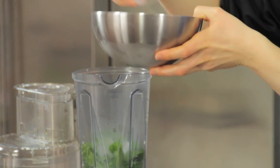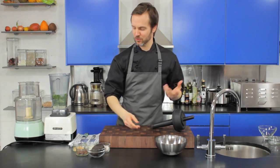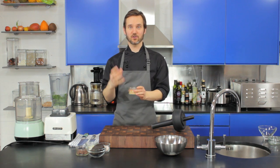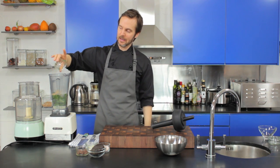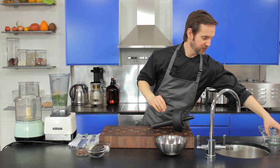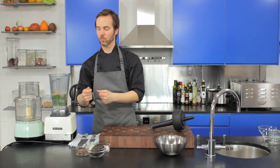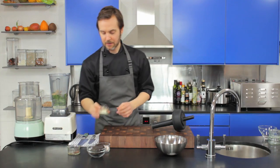Let's have a decent couple of handfuls of ice — there's nothing worse than a warm green smoothie. The ice is going to sort that out and give us a nice frosty consistency as well. Coconut sugar is my sweetener of choice here — I've powdered it beforehand, just took it in the Vitamix and gave it a whiz. You can do that in a coffee grinder or any powerful blender. Then we've got cacao nibs — I'll put a few in now and leave a few for the end.